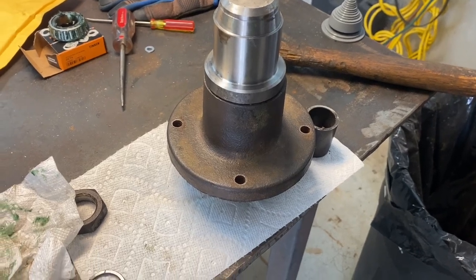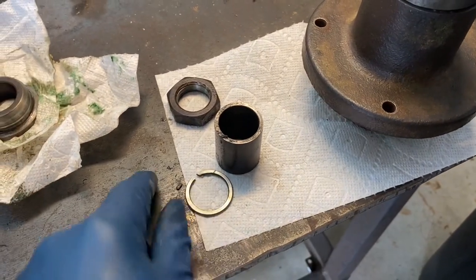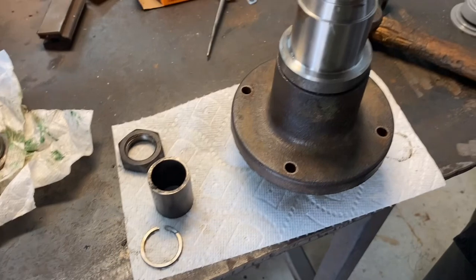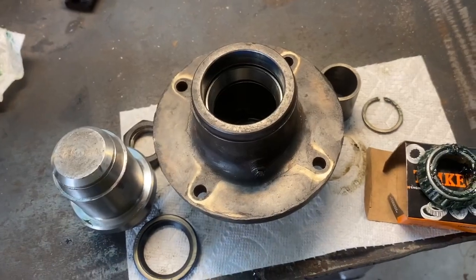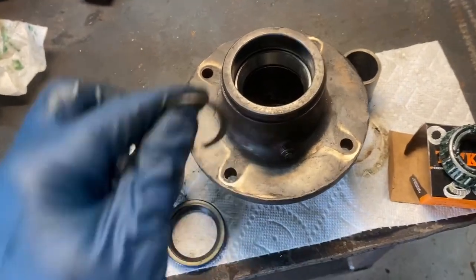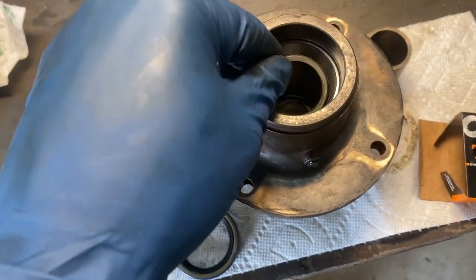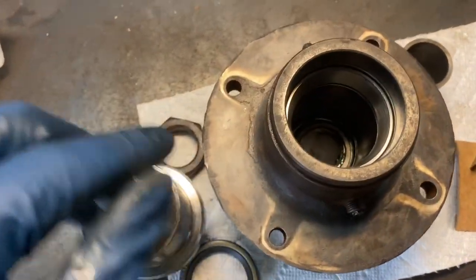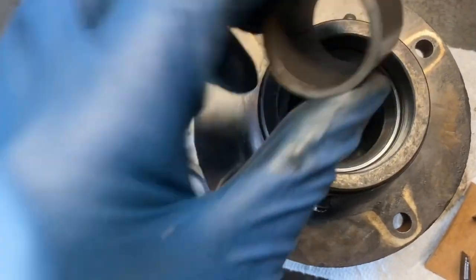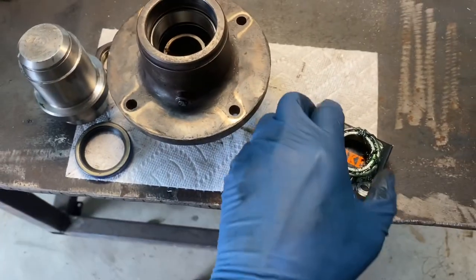Now we'll install two internal spacers. This first one looks like a snap ring but doesn't hook anything — it drops down into the hub and sits on the face of the bottom bearing. Then this spacer drops in on top of that.